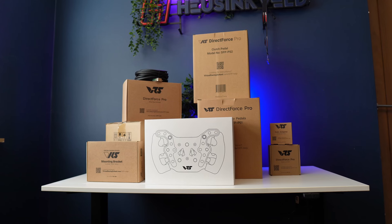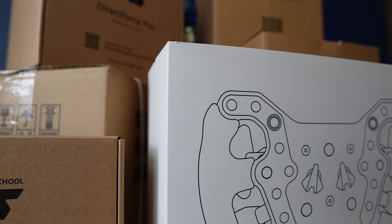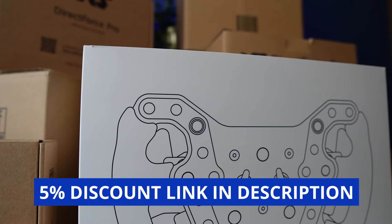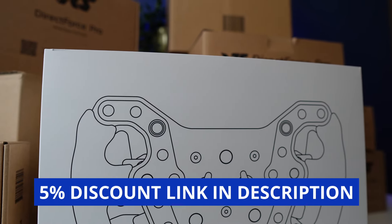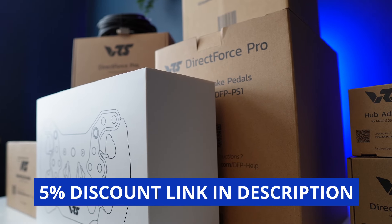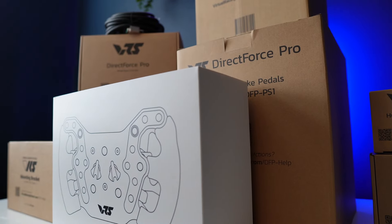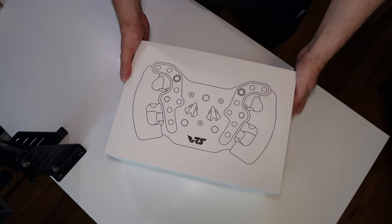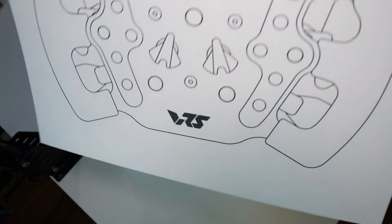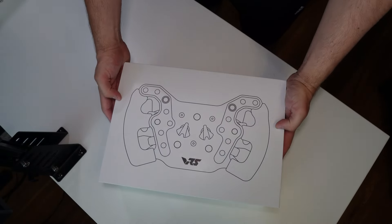As with all my hardware videos, the kit has been provided free for review by VRS, and I am an affiliate partner with them. That means if you proceed to buy anything from VRS, you'll find an affiliate link in the description which will get you 5% off at checkout. Using that link helps support me at no added cost to you, but please watch the whole video through before making any decisions. I still tell you exactly what I think in pursuit of a fair and level-headed review.